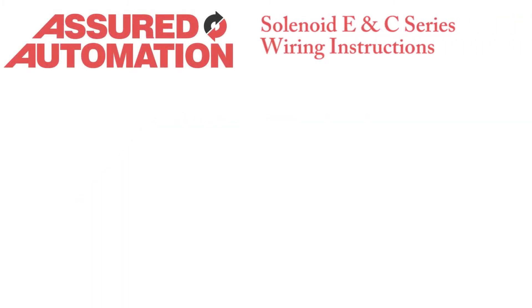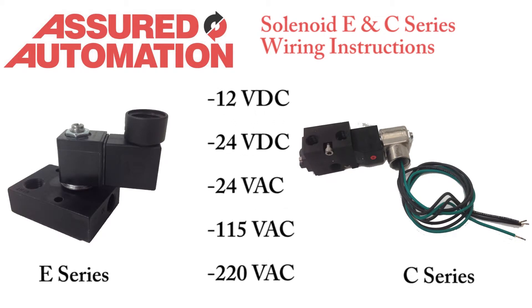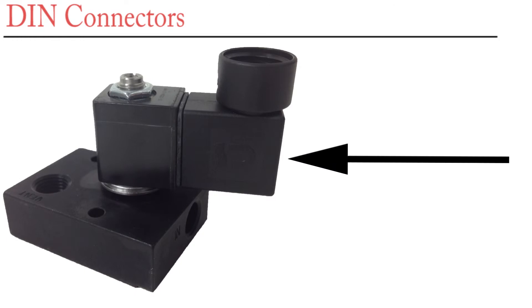This is the wiring instruction video for the Short Automation E and C Series NAMRS solenoids. These solenoids can be supplied with a variety of coil voltages, so be sure to confirm the voltage of the coil before wiring it. Both solenoid series are available with potted coils with 18-inch wire leads or with DIN connector coils.